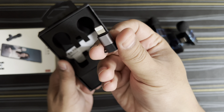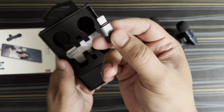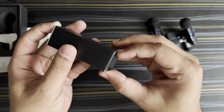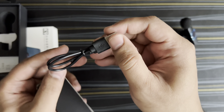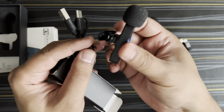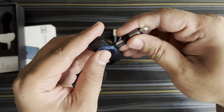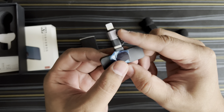You also get a converter — a Lightning to Type-C adapter — so you can connect it to your iPhone as well. Apart from that, there's a big box, and I'm not sure why they've given such a big box for a small cable. Inside is a Type-C to USB cable for charging. You'll have to individually charge all the products separately.